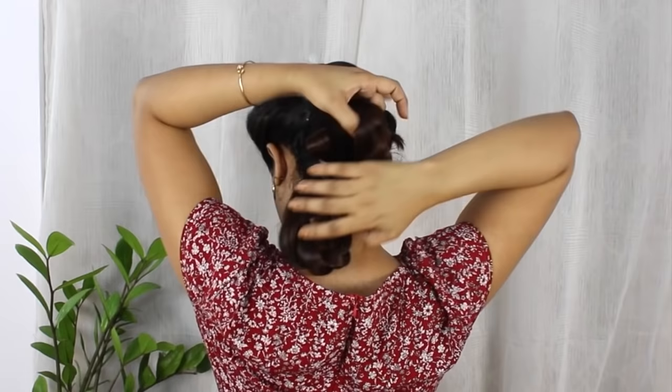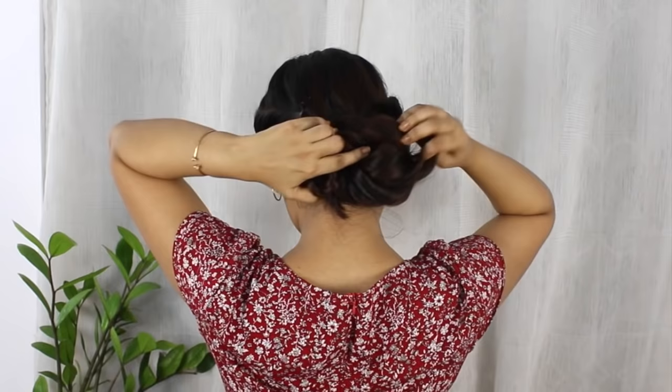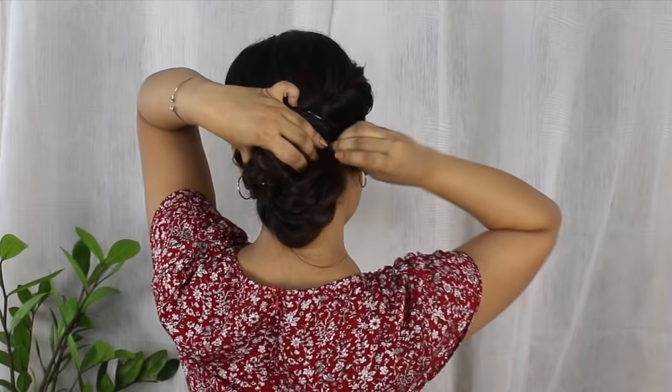Now as I'm creating these two loops, I'm going to twist them with each other like this, then turn the loops and again twist them with each other. So it's basically like tying a knot with these two hair loops. Now I'm going to secure them with some bobby pins.